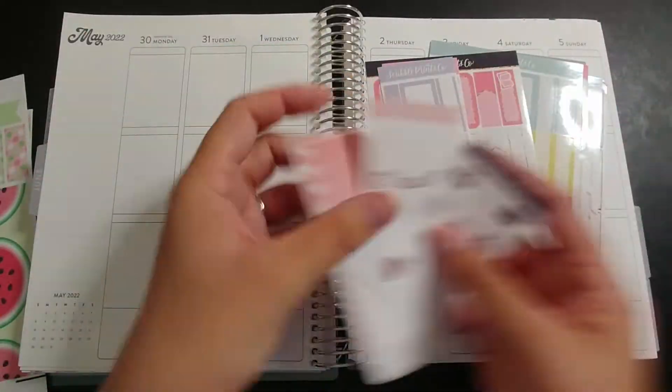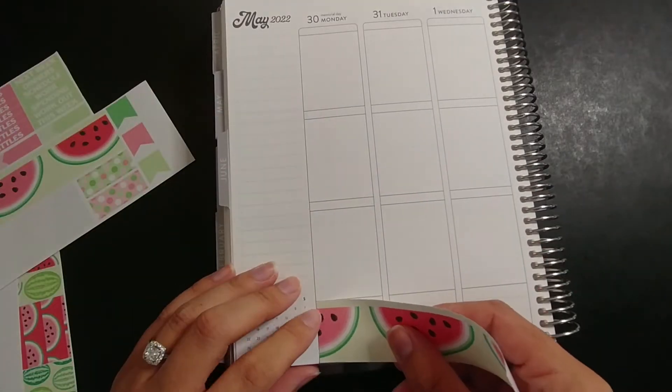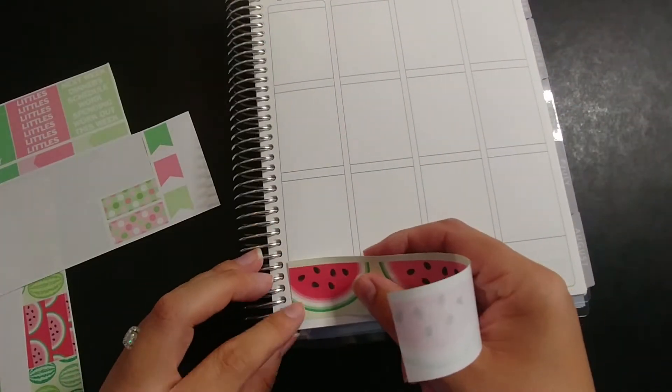Hello everyone and welcome back to my channel. Today I am planning the week of May 30th through June 5th using this Beyond Old Glam planner kit.